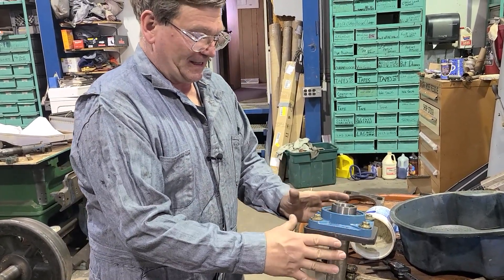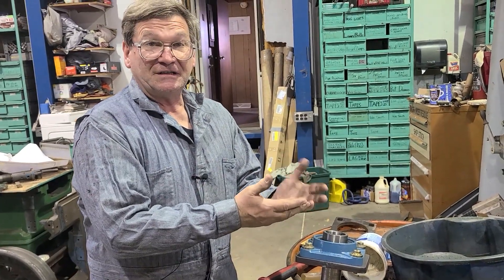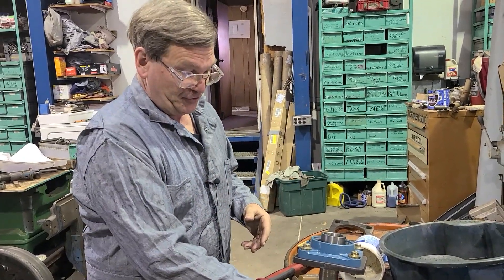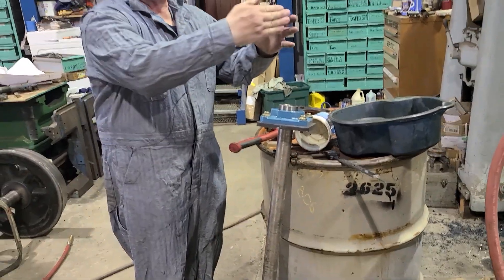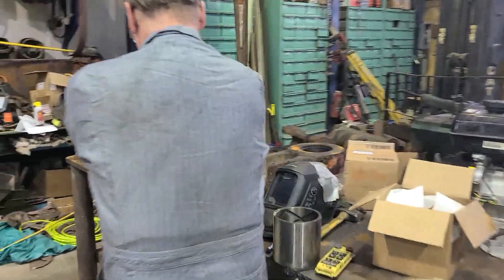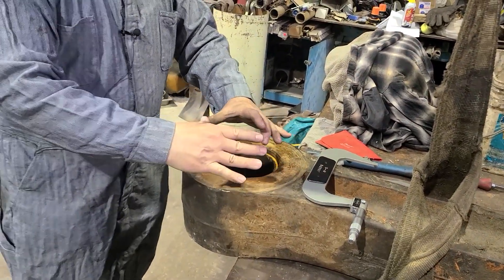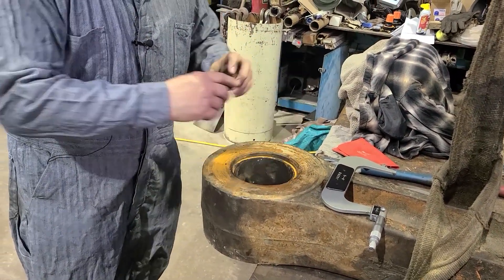One of the ways a lot of people will line these up in a hole is they will use cones. That's real common — you'll have a cone that fits the shaft, it's tapered, and you put it into your bore. So the cone would go into your bore, line up your shaft, and then you put your bearing on there.